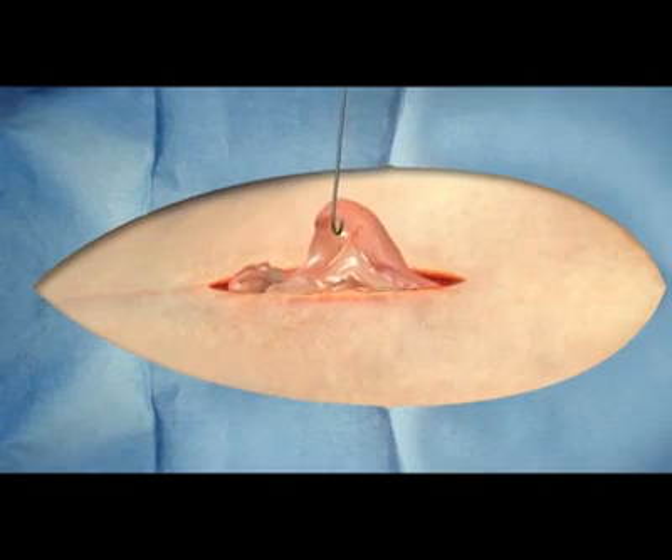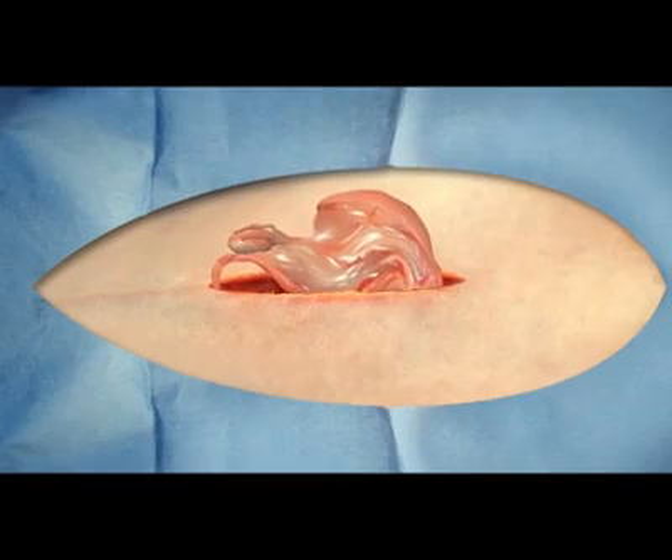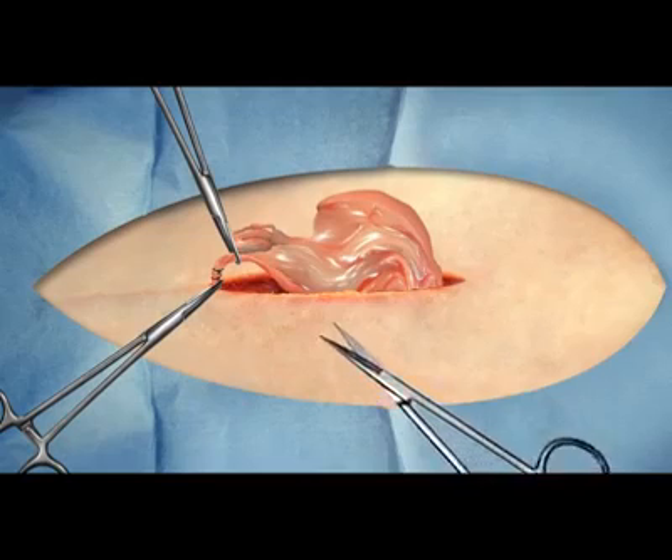The left uterine horn and then the left ovary are identified and gently elevated from the abdomen. Surgical forceps are strategically placed between the ovary and the kidney on the ovarian artery and veins. A ligature suture of an absorbable material or stainless steel clip is placed on the blood vessels to prevent bleeding.